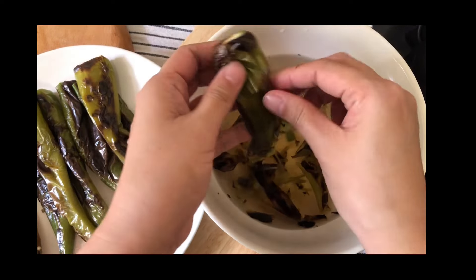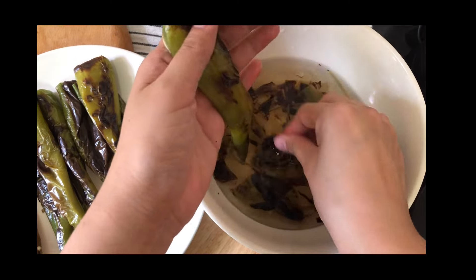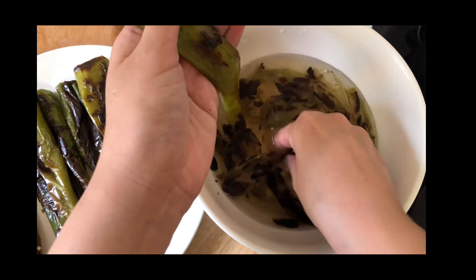When the chili has cooled down, remove the skin. The water helps with the peeling process.